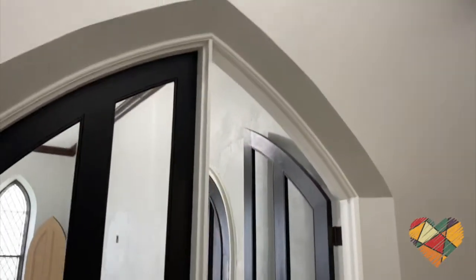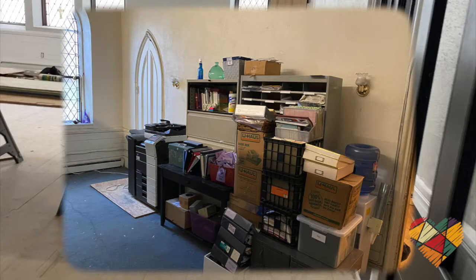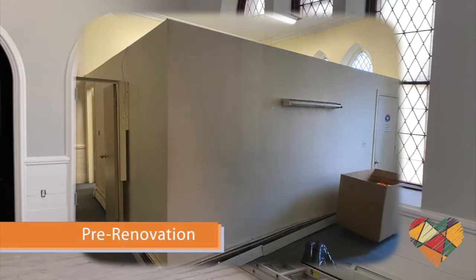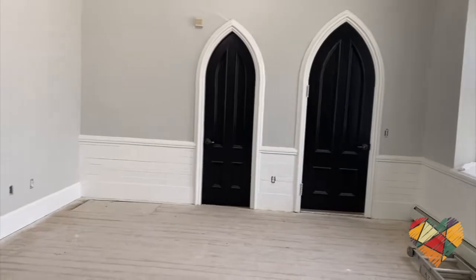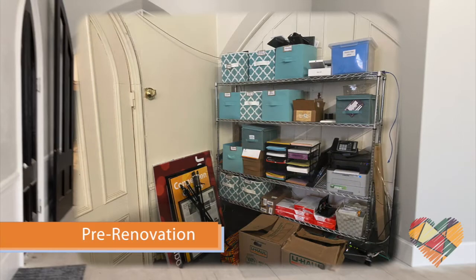Entering the main office from the hallway — before and after. The color scheme is a grayish wall, black doors with white trim. It's a lot more open and welcoming. Those doors were original and have been repurposed.